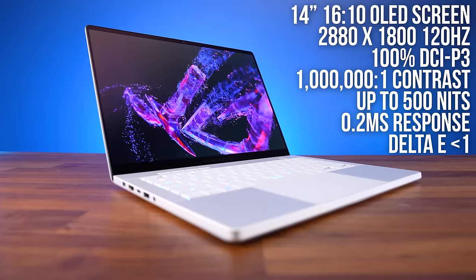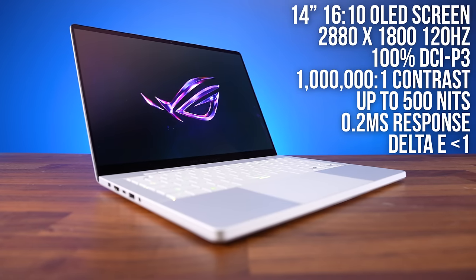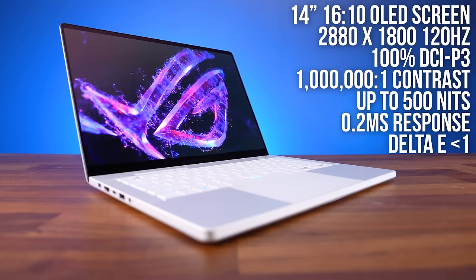First up is the new Zephyrus G14, and the biggest improvements they've made this year are that they've made it thinner and added an OLED screen. I'm a big fan of OLED screens because I think they look excellent. They provide the best response time, colors and contrast, and get fairly bright.